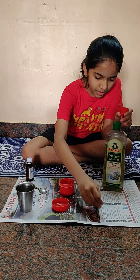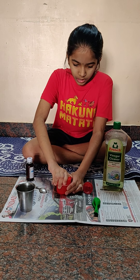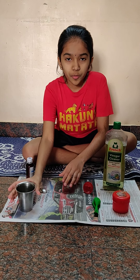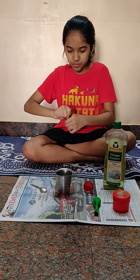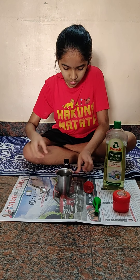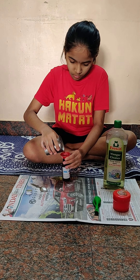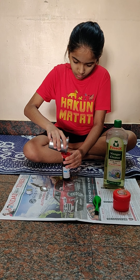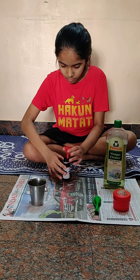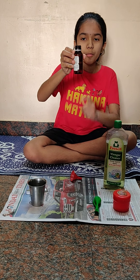Now let's slowly remove this and keep it aside. Now it's vinegar — I have put the vinegar here to avoid spilling. It is about half of the bottle in here.